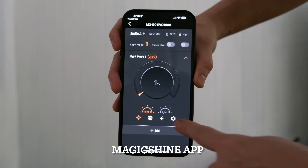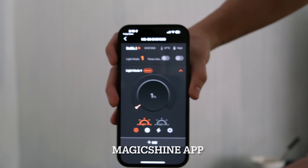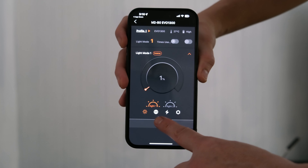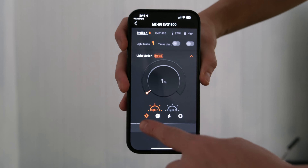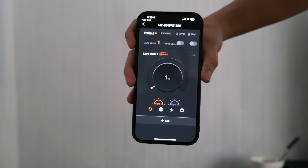You have four settings, and this is the adjustment area. That's for light mode one, and then light mode two. So let's start with one and go to two, three, four. In each mode, I'm going to show you what 1% is and 100% is.